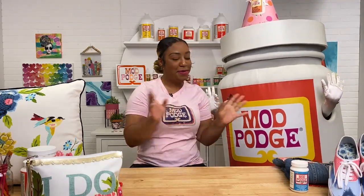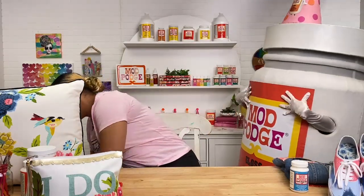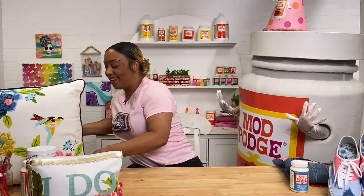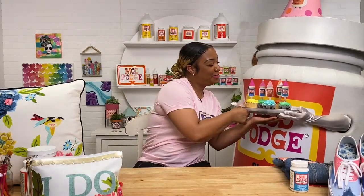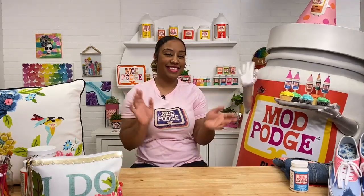Happy early birthday to Glossy! We're giving you cupcakes before we head out. Thank you for inspiring our creativity for over 50 years!